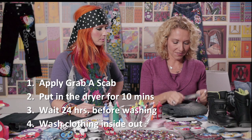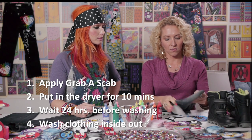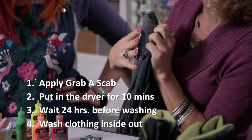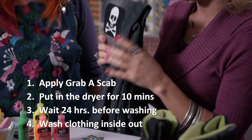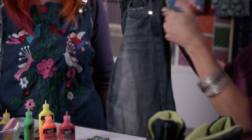So peel it off, stick it on — the children can do it themselves. Once it's on, you wait 24 hours before you wash it, then you throw it in the dryer for about 10 minutes. That makes the adhesive cure, and that's what will keep it on through the washer and dryer, and then you're done.